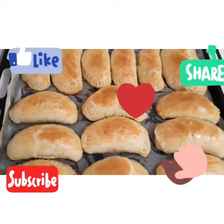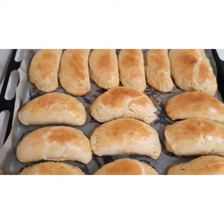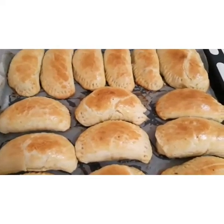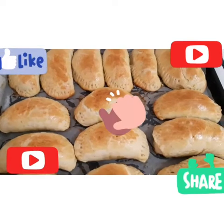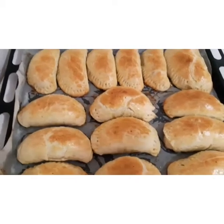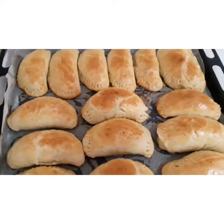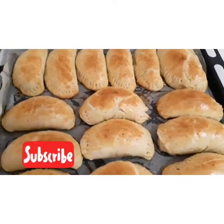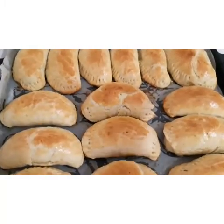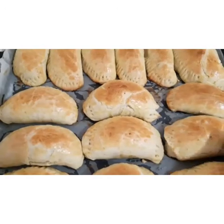Hello, my lovely people! God bless you all for stopping by. To my subscribers and supporters — if today is the first time you've come across my channel, please subscribe and press the notification bell so you'll be notified when I upload new videos. If you want to know how I make my Nigerian yummy meat pie, follow me to the kitchen so we can prepare it together!